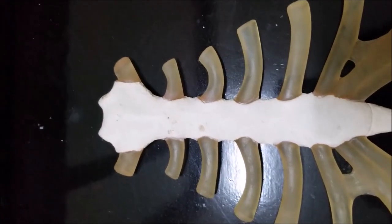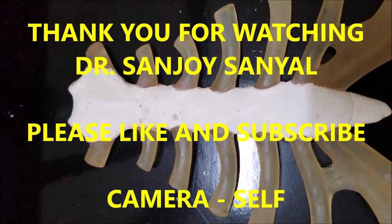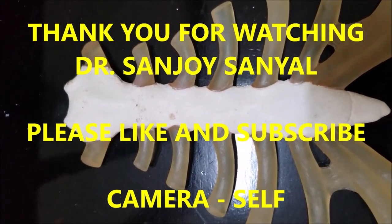So these are all the points I want to mention about the sternum. Thank you very much for watching. Dr. Sanjay Sanyal signing out. If you have any questions or comments, please put them in the comment section below. Please like and subscribe. Have a nice day.